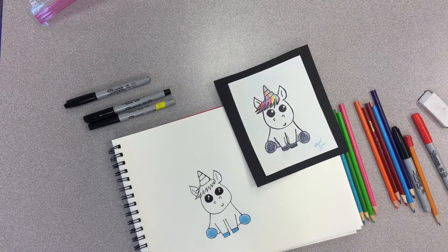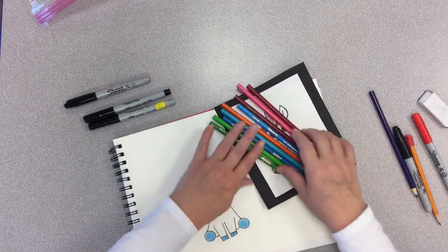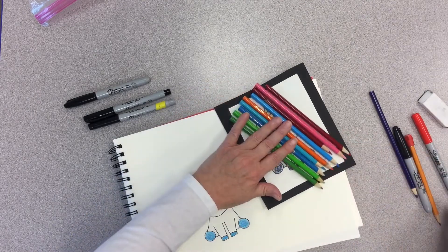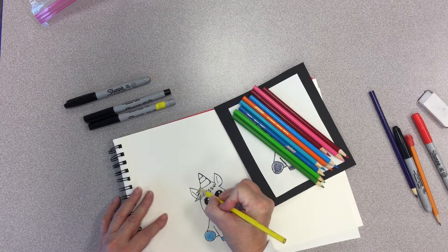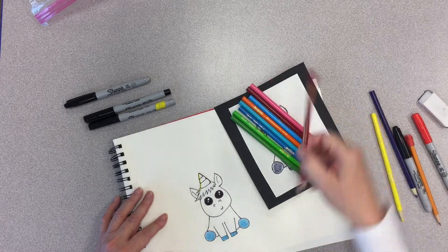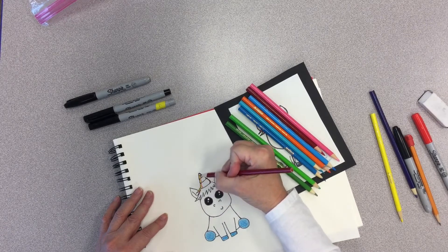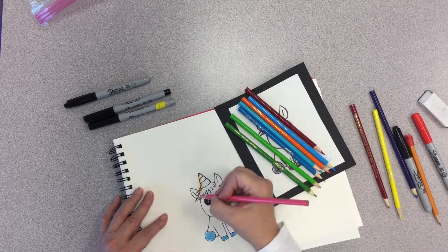Okay, now at this point we're going to start working on the horn. Notice I picked out several colors to work on my horn — you can do that too. You can pick out your favorite colors or colors you think make a pretty rainbow. I'm just going to start going up the horn. How about yellow? Then I'm going to go with red.